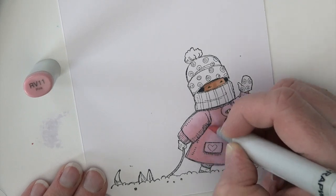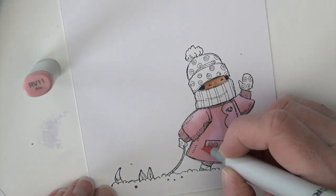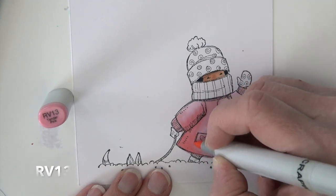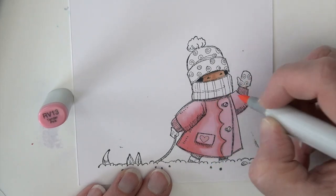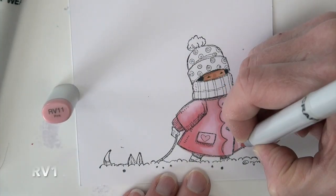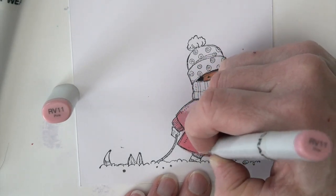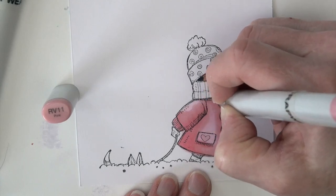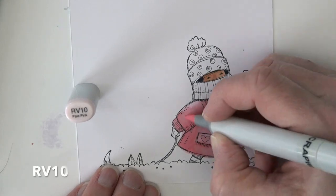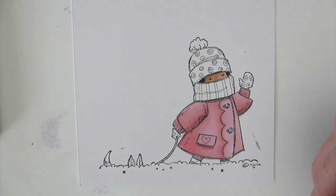RV11 is next to do the first layer of shading — that's kind of my mid tone. My light source, hopefully you can already see, is coming in from the right-hand side. RV13 is going to be my deepest shadows. It's not going to get real dark. RV11 is used to do some blending, pulling that RV13 into those areas so it smooths out — doing that with flicks and small circles. Then RV10 is going to come back and blend some of those areas into the highlight.